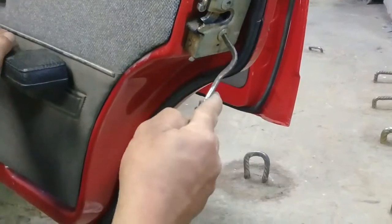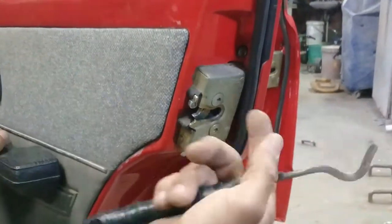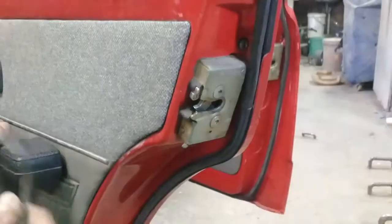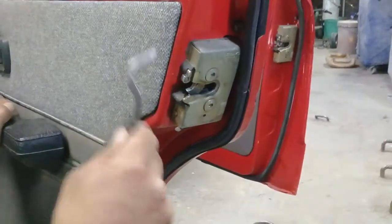Now you can get to your lock — take your lock off here and there's your handle for the outside. Because you can't get into it when the door is closed, you don't have to break into the car, you don't have to break the handle off. Just do that and it will work. Thanks guys.